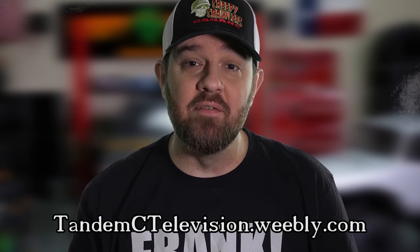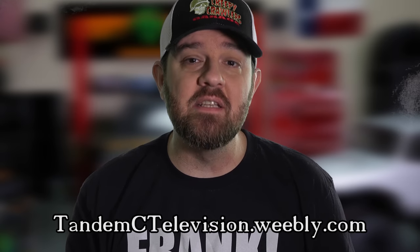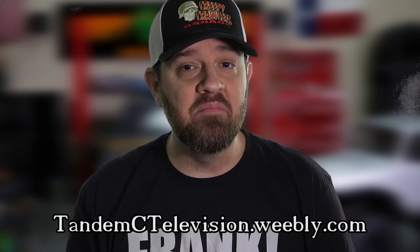If you'd like to support the Tandem Seed Television channel, please head over to TandemSeed Television dot Weebly dot com. Any support helps keep this channel alive.